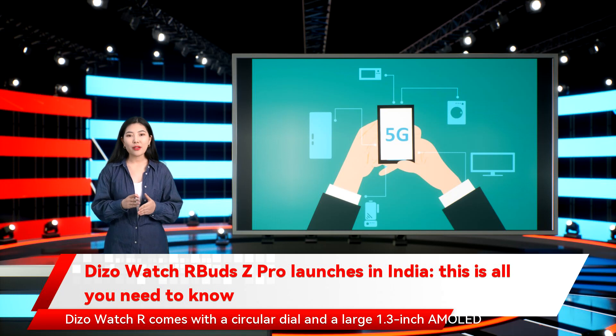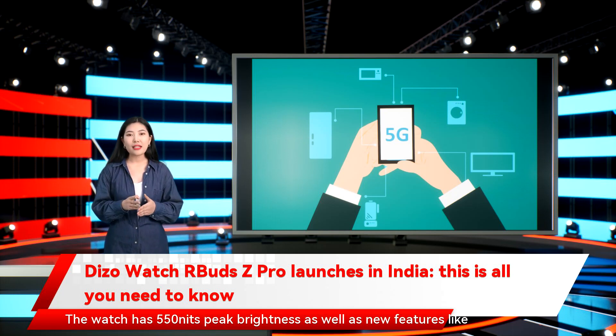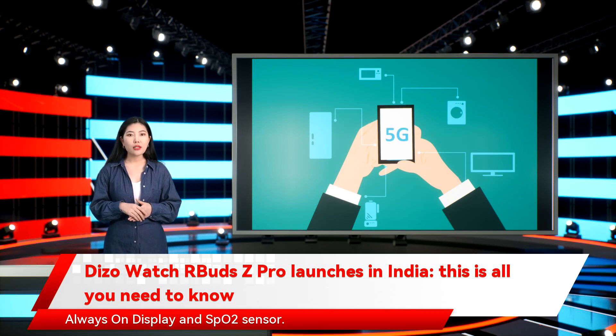Dizo Watch R comes with a circular dial and a large 1.3-inch AMOLED display. There is a metal frame that measures 45mm. The watch has 550 nits peak brightness, as well as new features like Always-On Display and an SpO2 sensor.